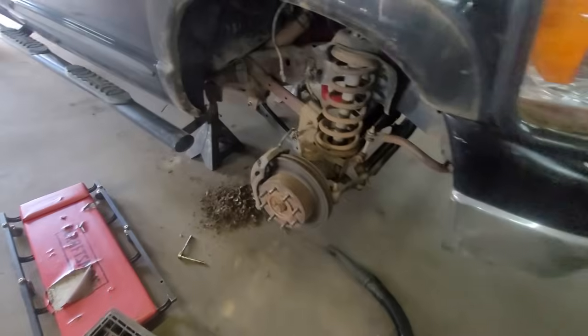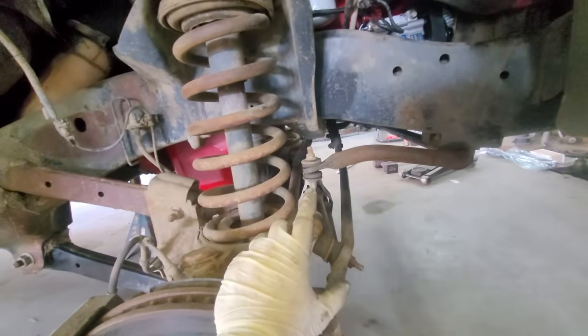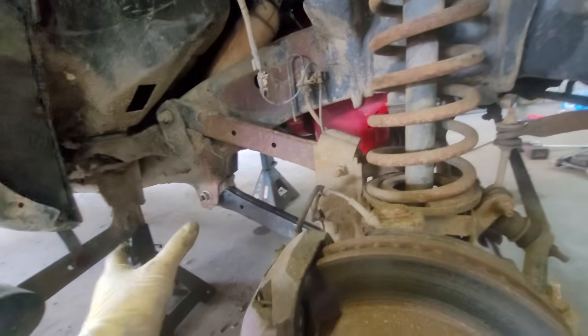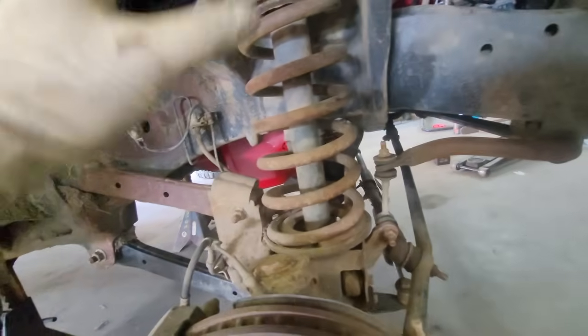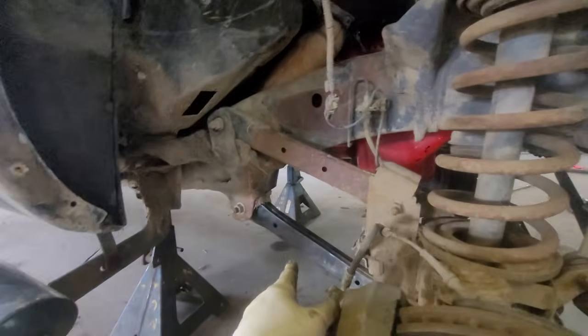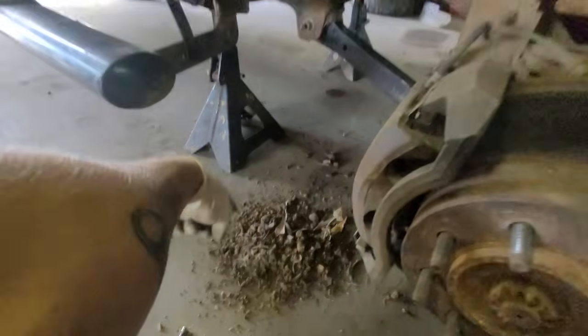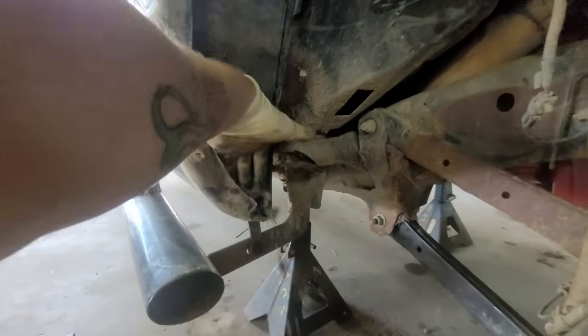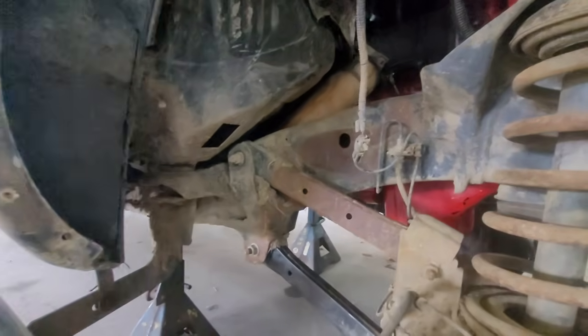We started getting everything torn apart. I got the wheel wells out. We do have an adjustable track bar, so we're going to be doing that as well. He's going to be getting basically the full kit — no shortcuts taken, no bullshit. Track bar included. Control arms included. I wanted to show you this before I started vacuuming — these corners are just caked in crud, and I'm going to vacuum all of that stuff out.